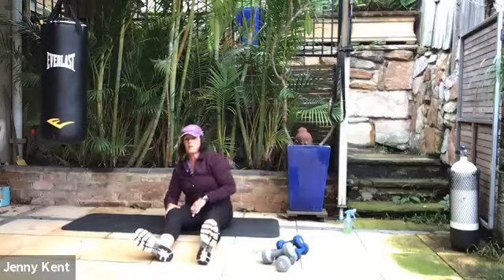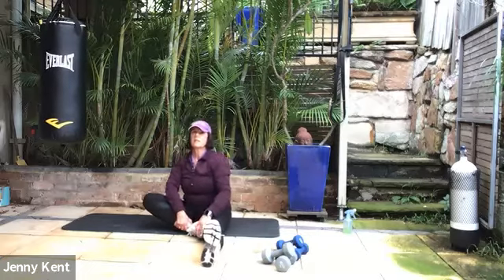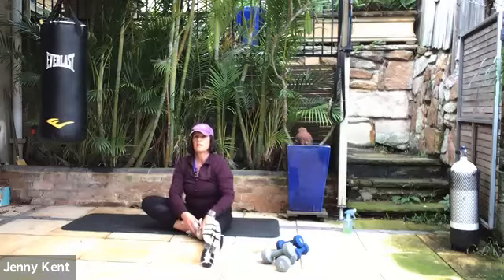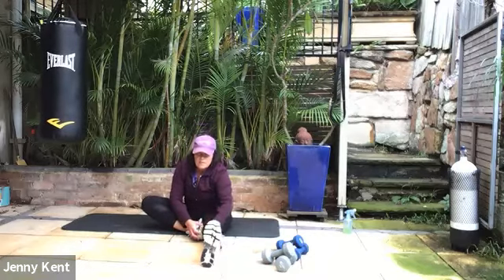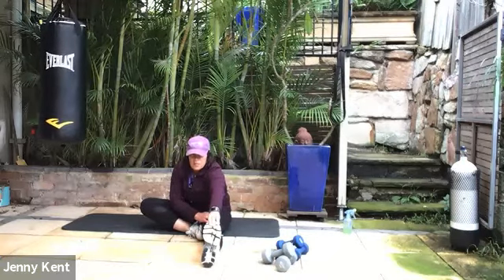Then change legs — take your right foot next to your left leg, come right up on your sit bones with a nice tall spine. Exhale as you bring your body down forward, either grabbing your toes or your shins. Feeling that nice stretch through the right side and the lower back area — a little bit of glute, a little bit of IT band, a little bit of lower back.